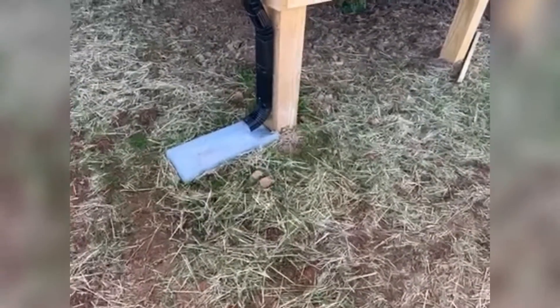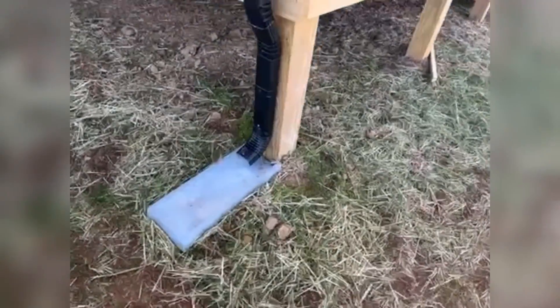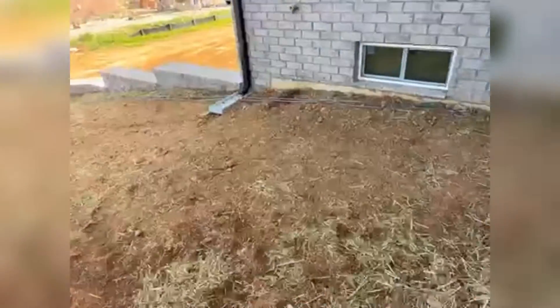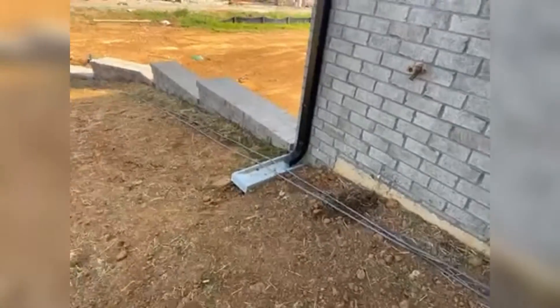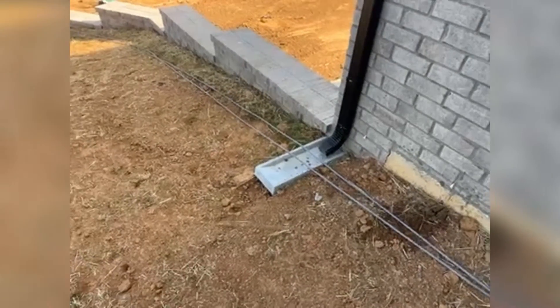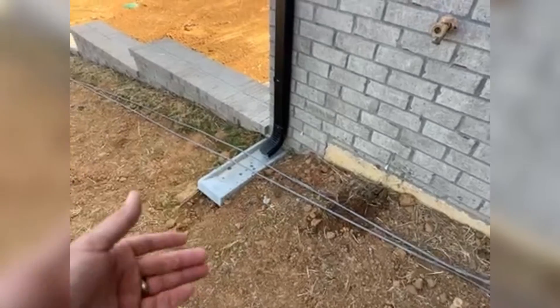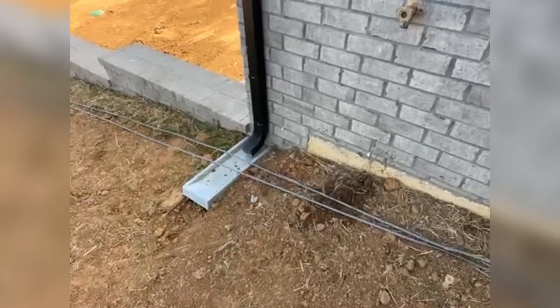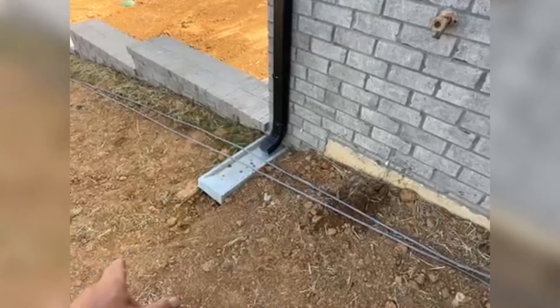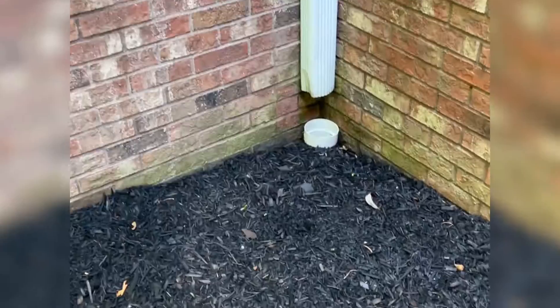Same thing here at the deck — water's going to hit that splash block and come out, and even if it went to the end of the splash block, it's still going to want to come back towards the foundation. Over here it's kind of the same thing. While you've got a little bit of grading at the house now, that's going to get worse over the next couple years as the dirt settles, and then that water is just going to want to come right back towards the foundation and potentially cause issues.